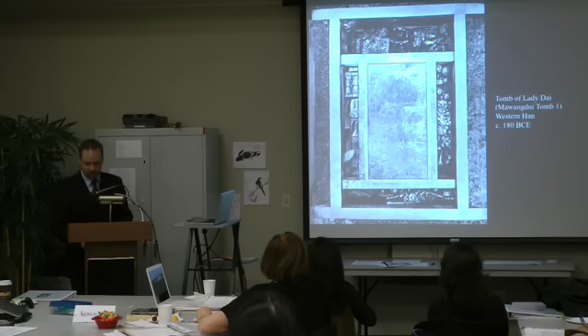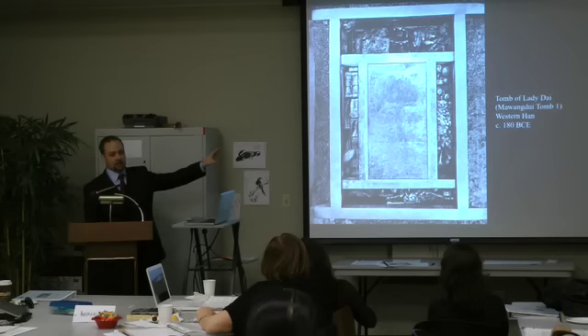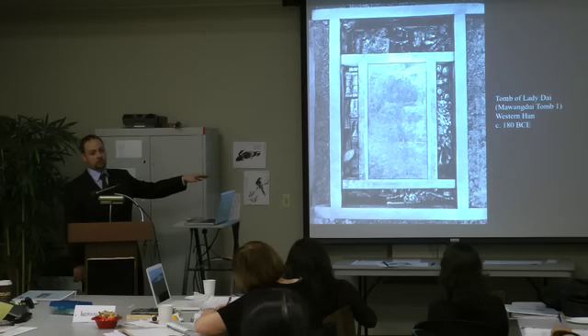This is a tomb from about 180 BC of the Han Dynasty, the fairly famous Tomb of Lady Dai, or Ma Wang Dui tomb. On the right there are piles of figurines — they almost look like clothespins, painted with clothing on. They take the form of various members of Lady Dai's household: servants, cooks, administrators.